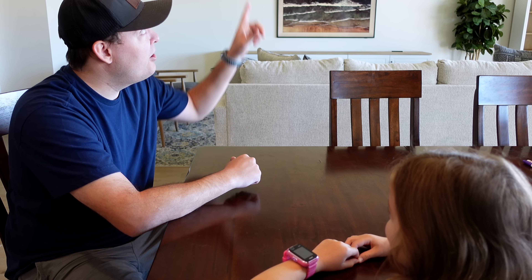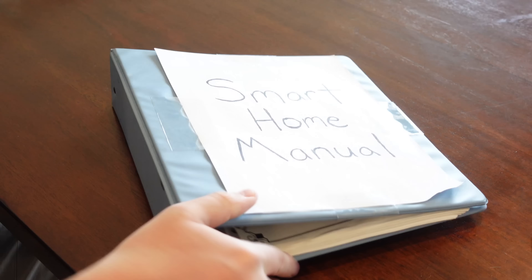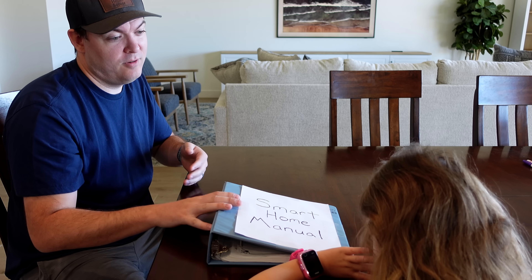Hey, did you finish all of your homework? Yes. What about all of your smart homework? I already know all of that. Okay, well, how do you turn on these lights with your voice? Turn on living room lights. It's 'living room lights.' You have a lot of studying to do. Dad.